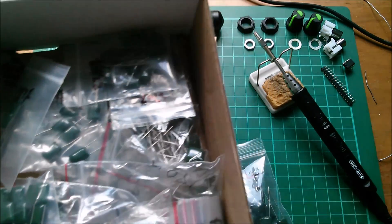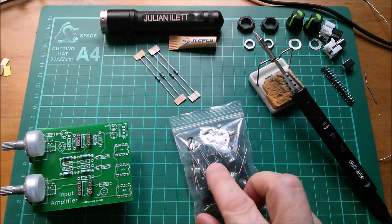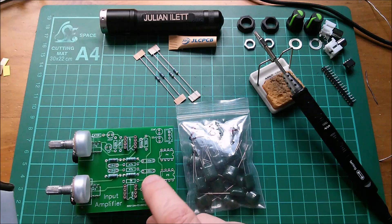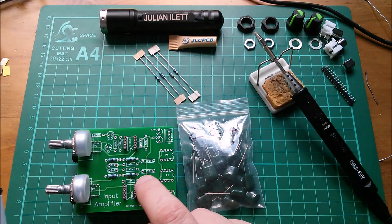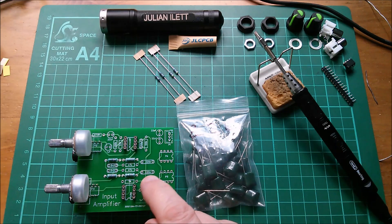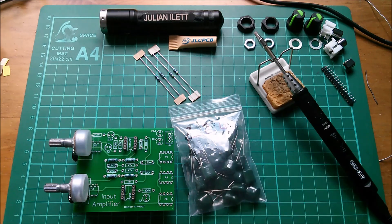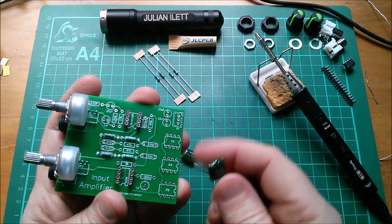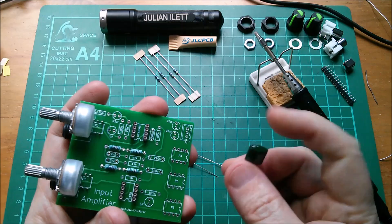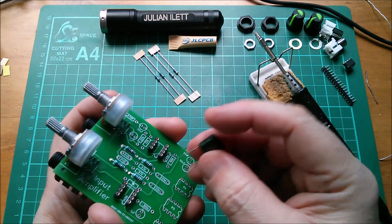The problem with these polyester capacitors is they're all kind of a different size. This is 224 — that's 220n — and I think I produced a footprint called poly200, which was a 200 mil span. I think this one is a poly300, but I might do a poly250 and a poly350 because these just vary seemingly randomly in the pitch between the legs. So let's see whether I was right with the poly300 footprint, which is three tenths of an inch — there's every likelihood these won't quite fit.